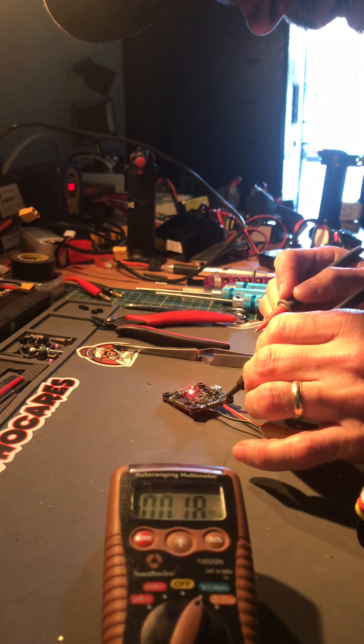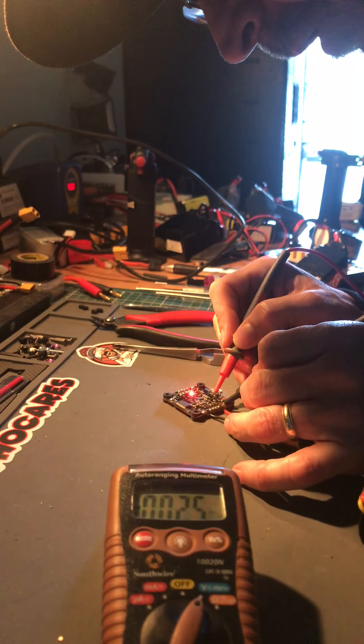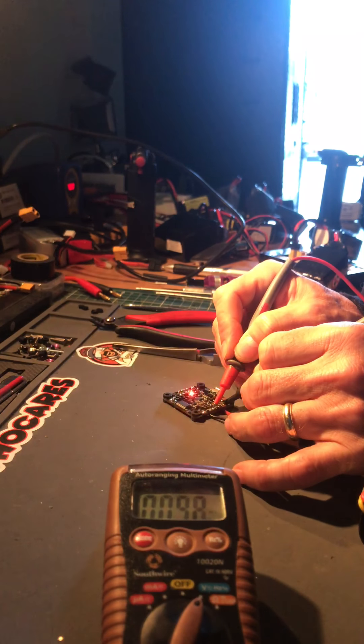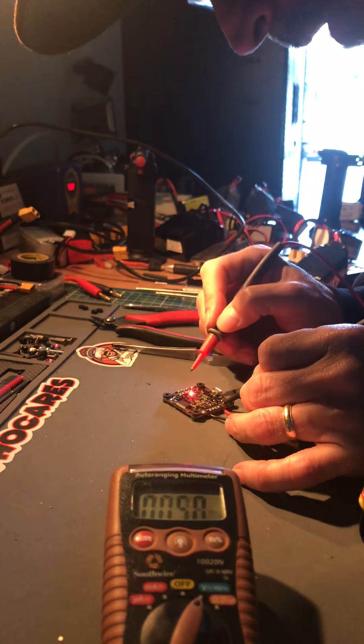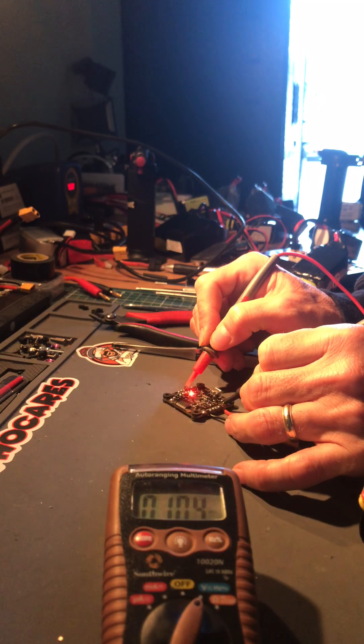Right now I am testing the 7.6 volt output for the video, and as we can see on the multimeter it's coming out at 10.9. If I now test the camera, that one is at 10.9 as well.